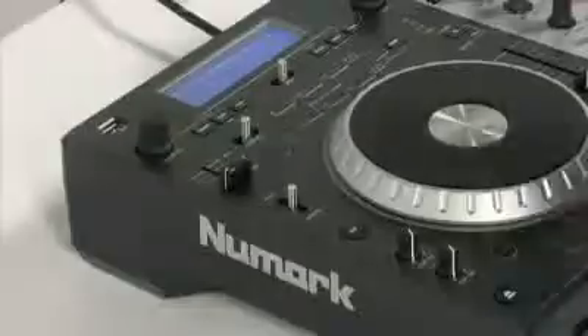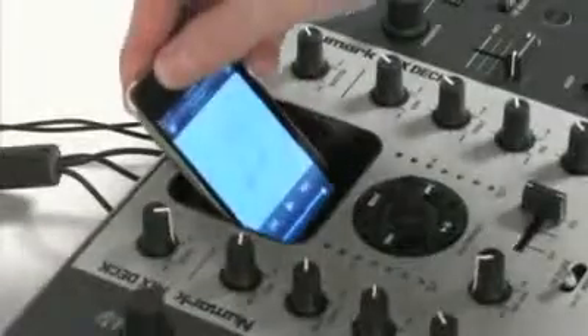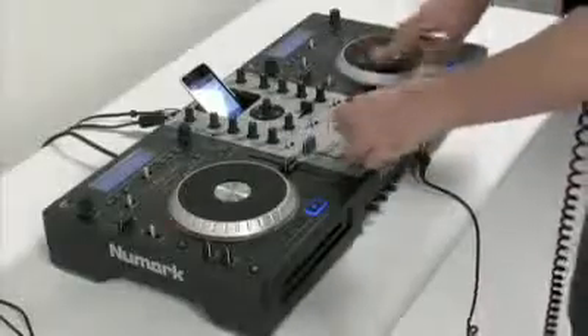It has two USB connectors, one for each deck, so you can play music from USB thumb drives. The integrated iPod dock, with its own dedicated channel, lets you play from your iPod and even record your mix, and play it back or share it with friends later on.